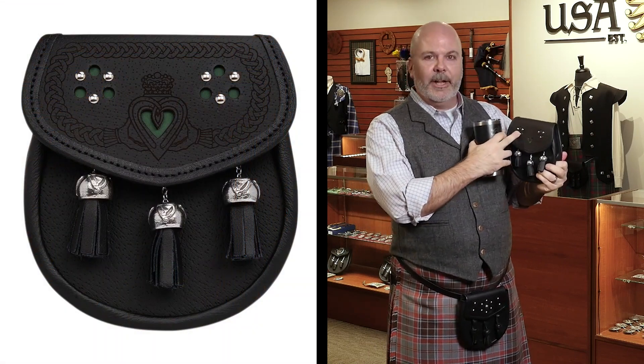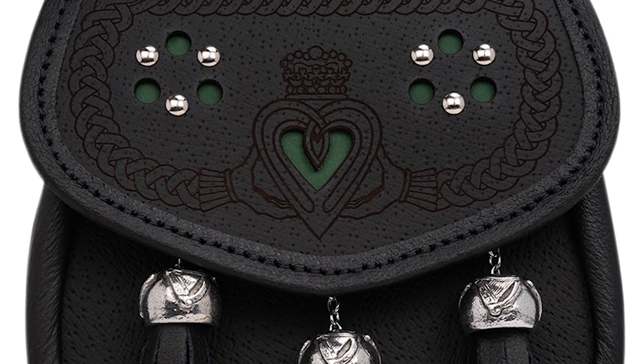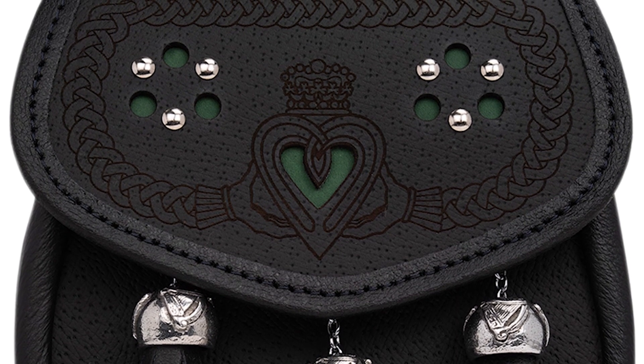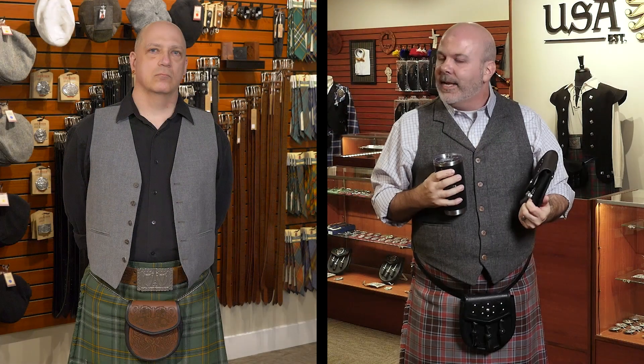We also do an Irish day sporran which has a little bit of leather cut out, so you have green leather showing through. It has the same cláirseach design on the top, with three groupings of three studs on one side and three holes on the other side — as a nod to the trinity knot.